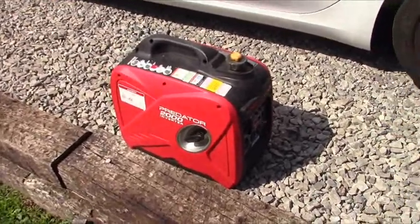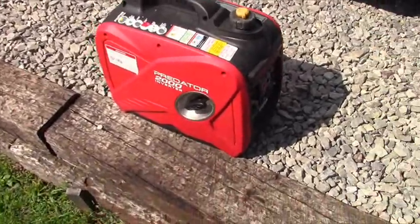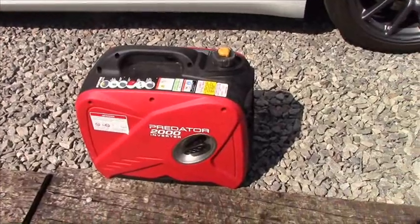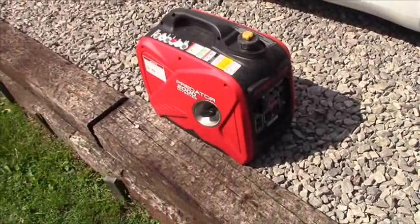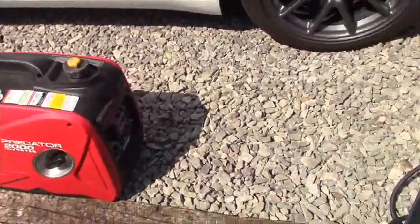I'm here today to give you a demonstration video on charging up your Tesla with a generator. There are other videos like this on YouTube, but mine is better because number one I'm more technical and know more about the details, and number two it will get me subscriptions, likes, and views on my channel to achieve YouTube monetization.